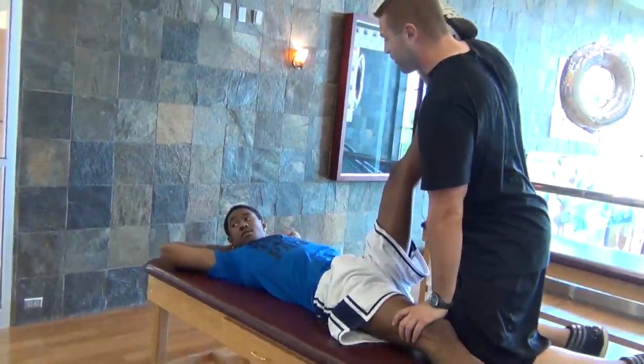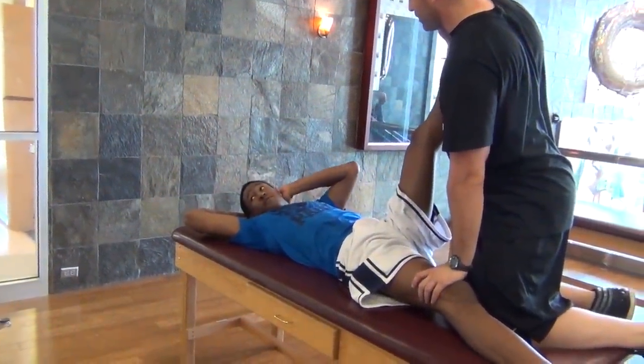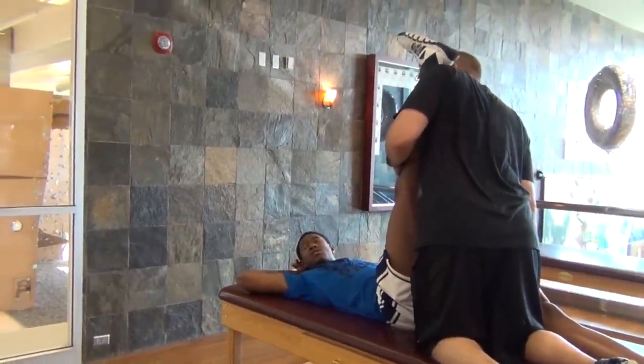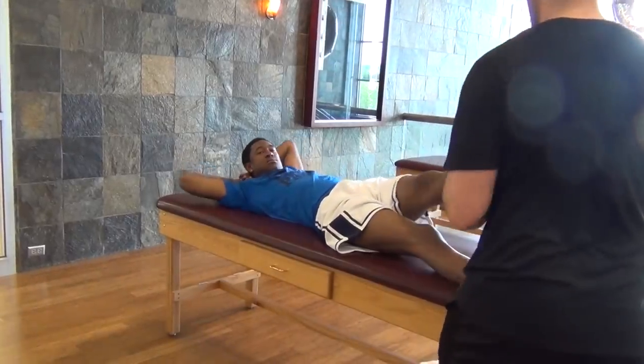For Marshawn's flexibility on recovery days, we did static stretching as well as PNF stretching to help him stay loose and really increase his range of motion on each joint. At times this is going to be really uncomfortable for the athlete, but the benefits are really noticeable when the athlete's posture and movement improve.